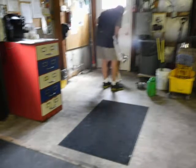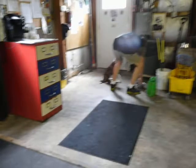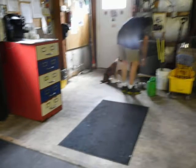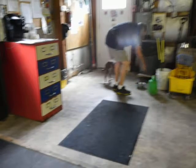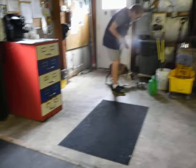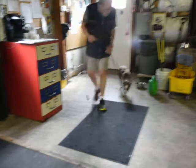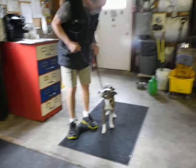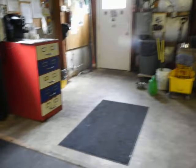Sit. Good, sit. Good. Atta boy. And we go. He's got to acknowledge the leader to go — without me saying 'watch.' Do it everywhere. He'll learn he's a follower now.